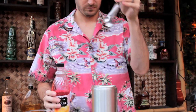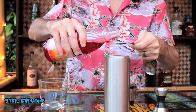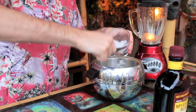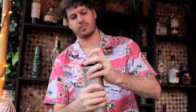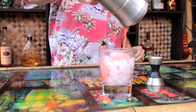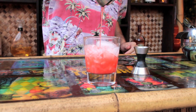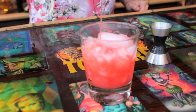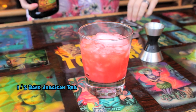Grenadine, you red devil — how about we put three teaspoons of you in this baby? And now, just like life, let's put a layer of dark over everything.